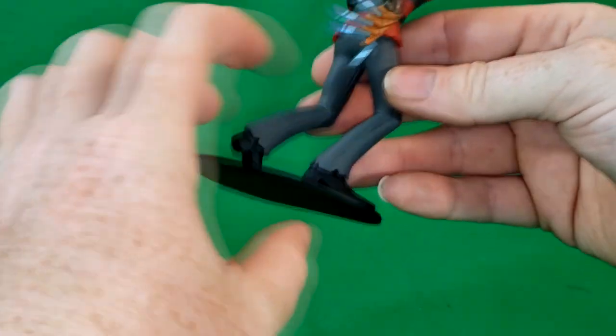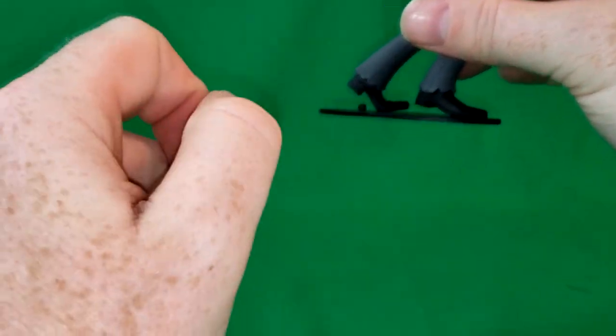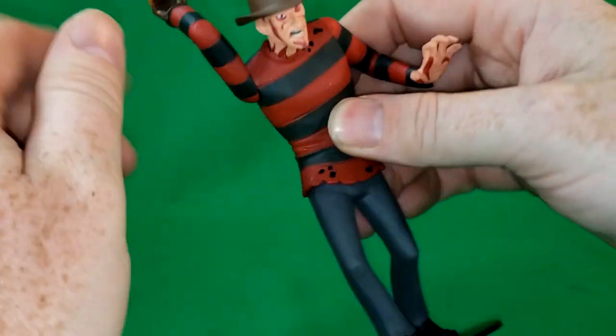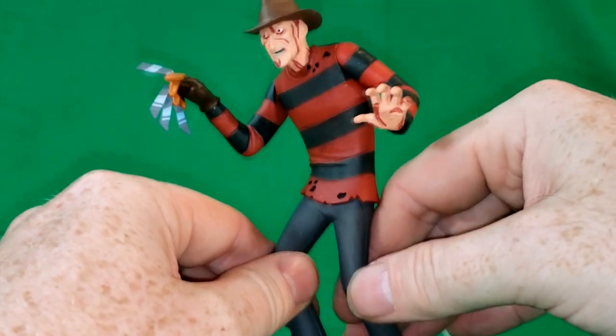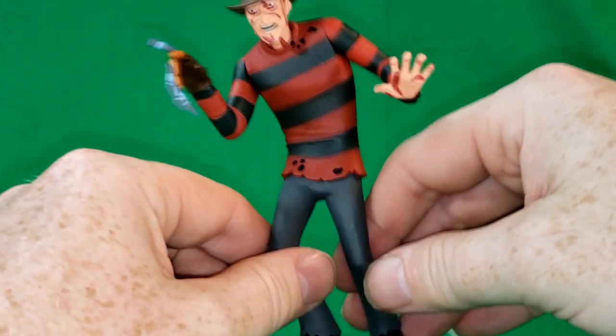No feet articulation. The pegs — as you can see, there's one there and one holding this foot in place. The design is very reminiscent of the old Scooby-Doo cartoons, but it's very nice.